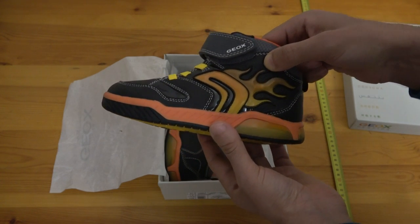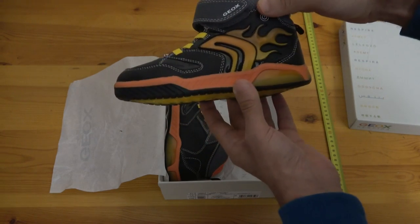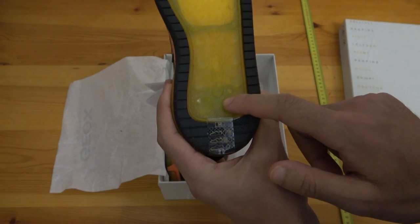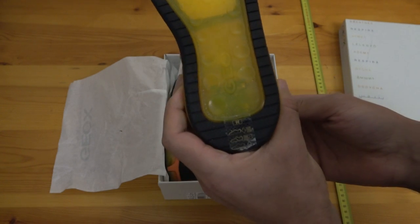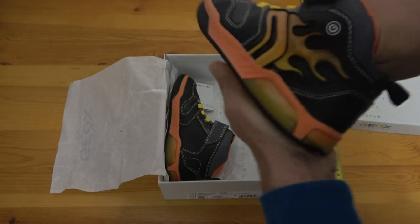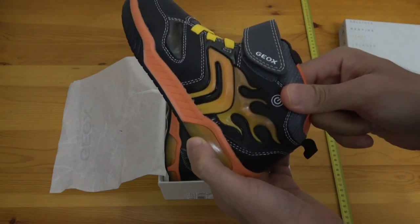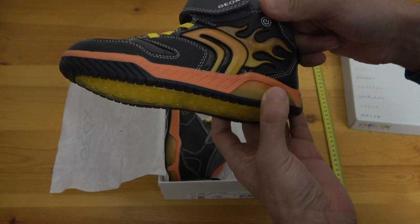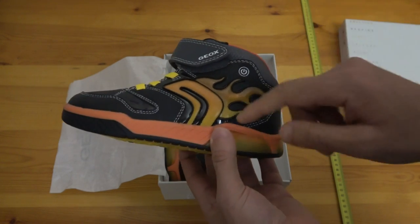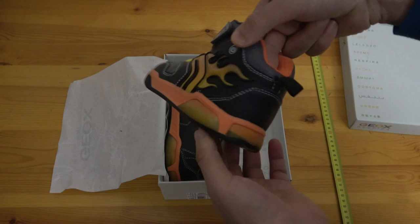Let's switch it on — oh yeah, quite nice! At the bottom it's transparent, and there you see the device that does all the lighting. It just needs some pressure to activate and it lights up the feet of your kid. To switch it off, just click here. The long blink is for switching on and the short one is for switching off.